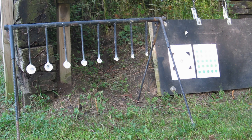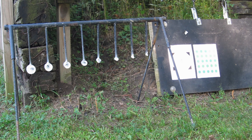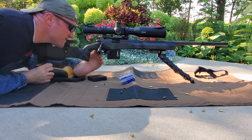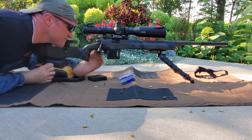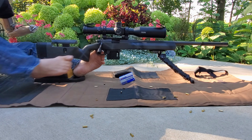Shooting the Know Your Limits rack now. It's done. It only holds ten rounds — three for the sight-in and seven for the rack.